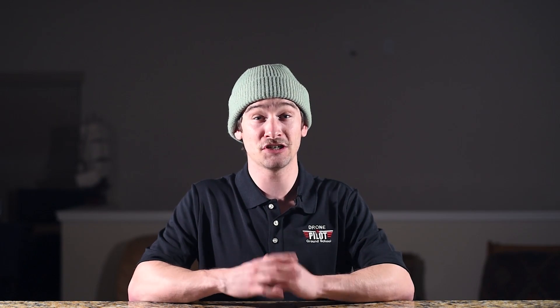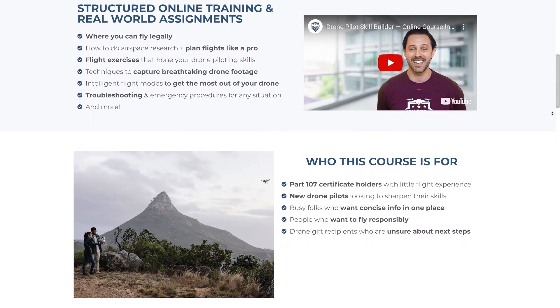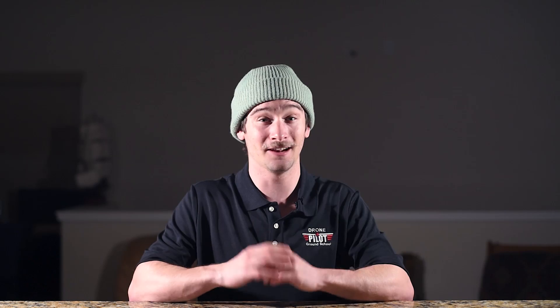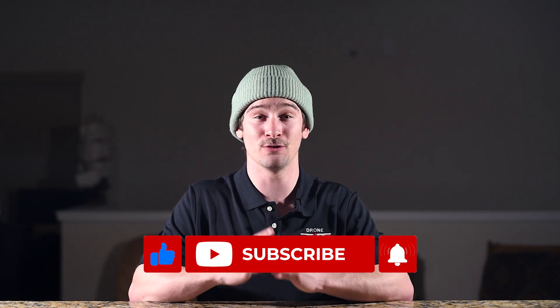If you want an even more in-depth look at these intelligent flight modes, check out our drone pilot skill builder course. It will help you level up your skills with flight exercises, shooting techniques, and more so you can fly with confidence — it'll be in the first link below. If you found this video helpful, please like and subscribe and turn on that notification bell for more drone tips. Also comment down below if you've ever used these flight modes before.